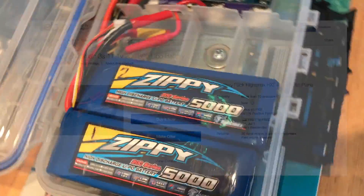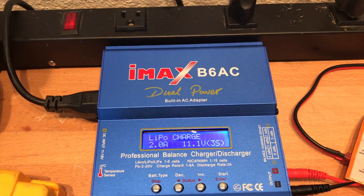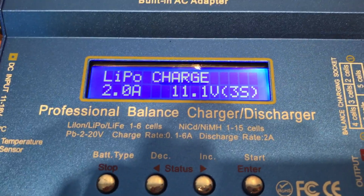Moving on to the batteries — there are Zippy 5000mAh 20C batteries. They're both three cells and I charge them up with this IMAX B6AC. The setting I charge at is 2A. The lower the better for the battery.